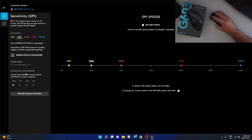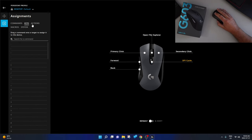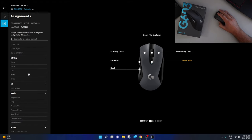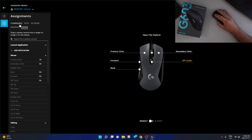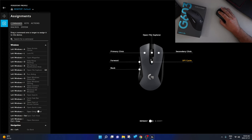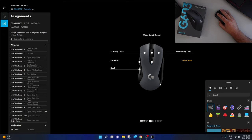Another cool thing you can do is adjust the report rate — that's how often your mouse reports information to your computer, which is super handy. You can also click on the plus sign in the top left corner for assignments. This allows you to adjust what the buttons do: there are commands, keys, actions, macros, and system options. So you can change buttons to do things like play, pause, stop, volume up, or volume down. For example, we can take the center button and make it our emoji panel by dragging and dropping it onto the button. Now that center button will be our emoji panel — if I push it, you can see it pops up. Super handy if you want to customize your mouse.